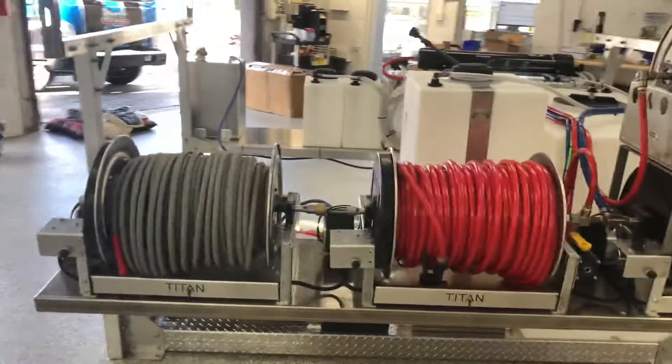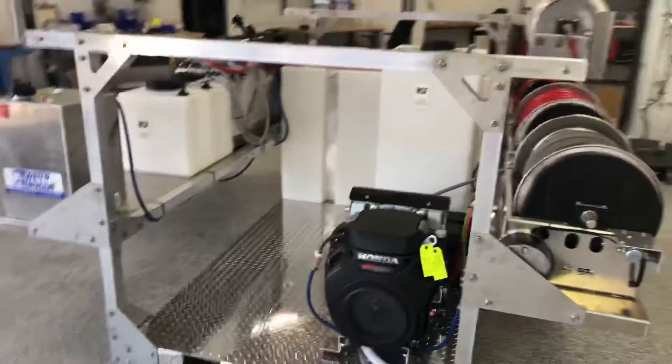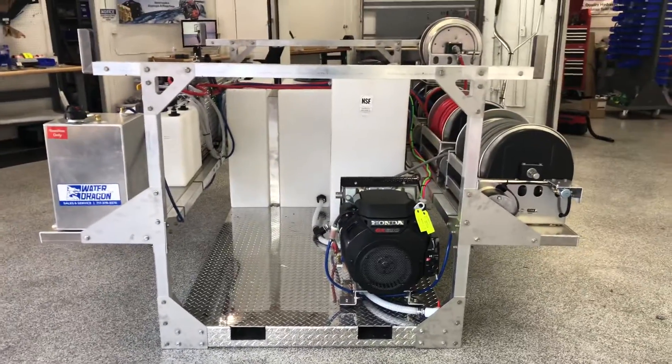If you're looking to have one of these custom skids built, please give us a call — Power Wash Store Central PA, 717-378-2276. Thanks for watching.